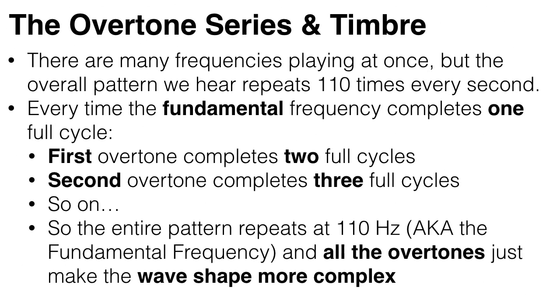But even though there are many frequencies playing at once, the overall pattern that we hear repeats 110 times every second. This is because in the time that the fundamental frequency completes one full cycle, the first overtone completes two full cycles, the second overtone completes three full cycles, and so on. So the entire pattern repeats at 110 Hz, or at the fundamental frequency, and all the overtones just make the wave shape more complex.